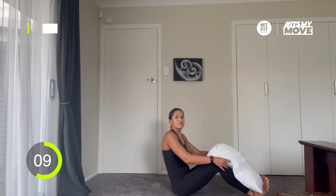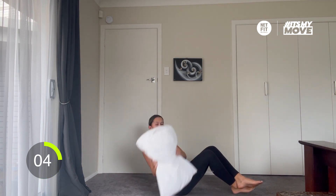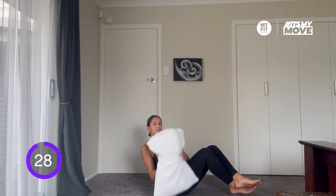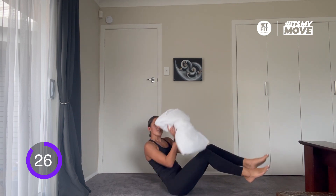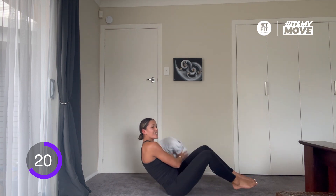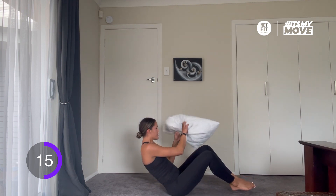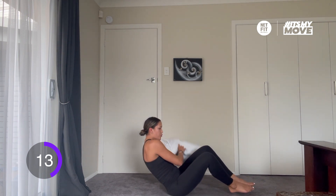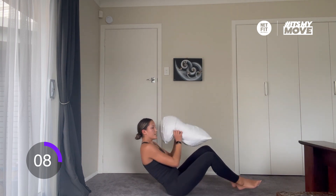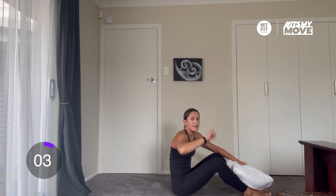The last exercise of this round is a Russian twist. With the pillow, feet crossed, going side to side. In 3, 2, 1, here we go. If this is too hard, you can lower your feet to the ground and twist with your feet on the ground. Good work. That's round one done.